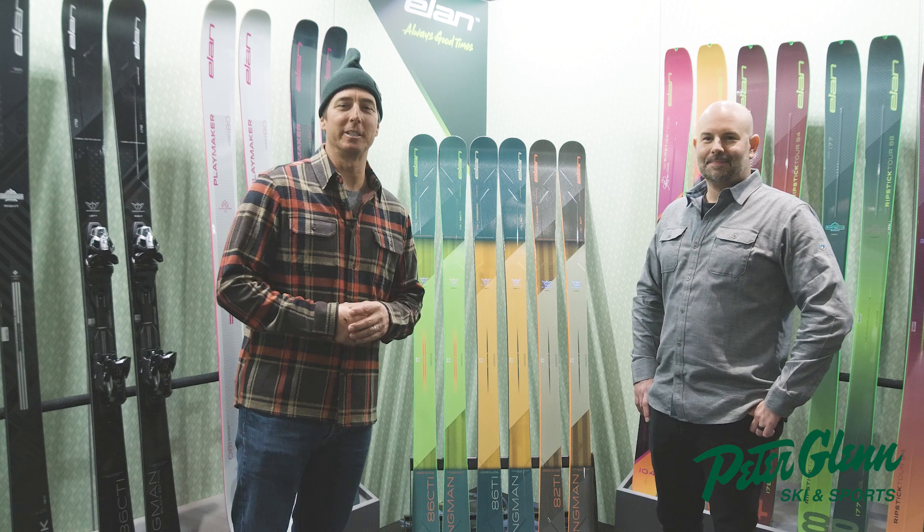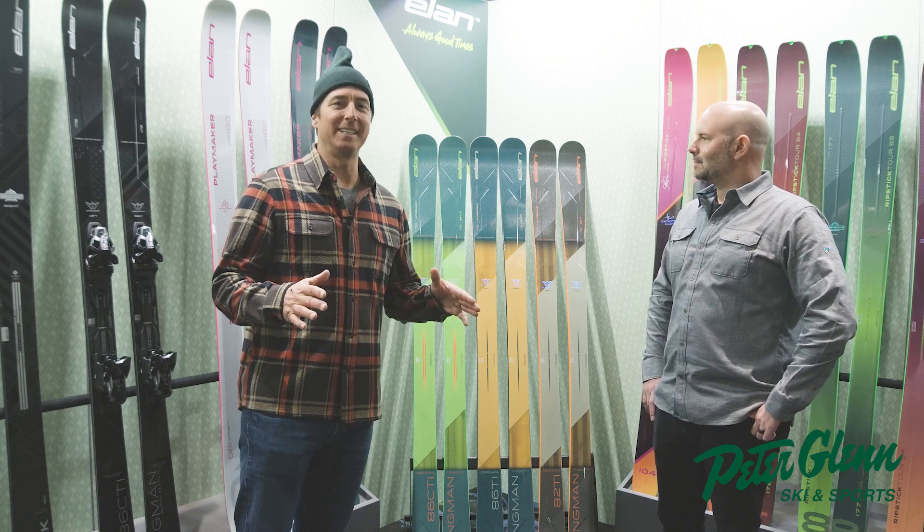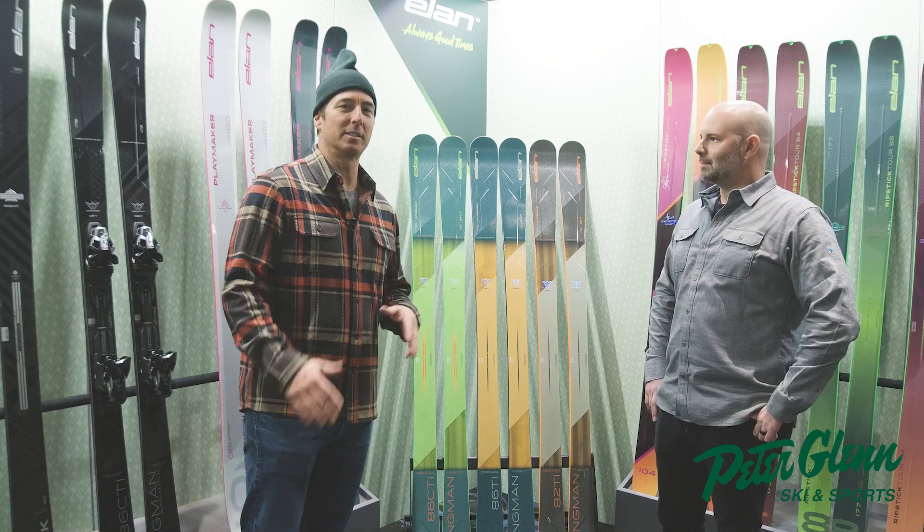Johnny Mosley here for Peter Glenn Ski & Sports, giving you a little insight into Elan's new series of skis called Playmaker.